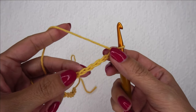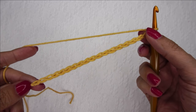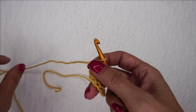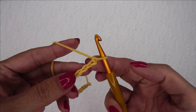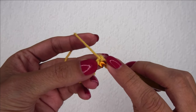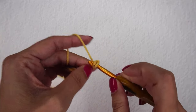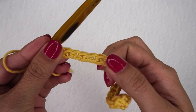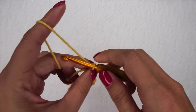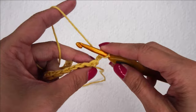To crochet the diamond stitch we're going to want to start with a multiple of 4 plus 3 chains. Here I have 19 total so my multiple is 16, 17, 18, 19. We are going to set this up with a row of single crochet. So I'm going to find the second chain from my hook and I'm going to single crochet all the way down to the end of the row. Now that we are done with our single crochet row we need to do a row of double crochet. So I'm going to chain 2 and turn and I'm just going to double crochet all the way down to the end of this row.